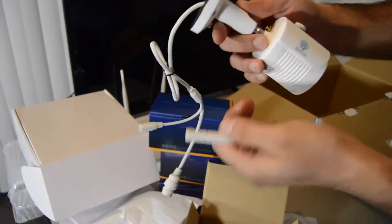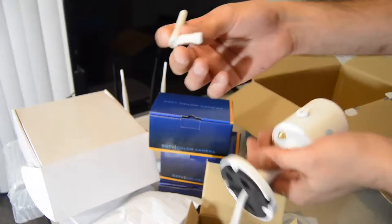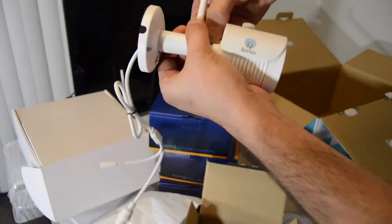I'm going to show you how to install the antenna to the camera. It's very important to plug the antenna in — without it you won't have good quality. For installation, position it at a 90-degree angle, plug it in here, hold it, and tighten it.